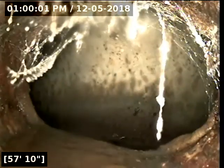A little bit of standing water as we're coming out to the city main at 59 feet. Pull back really quick — those are all spider webs.